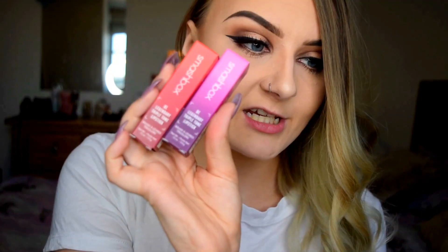Hi guys, in today's video I'm going to be trying out the newish Smashbox Be Legendary Triple Tone Lipsticks. These are the ones that have three different colours in them, so it's meant to make your lips have like an ombre effect.